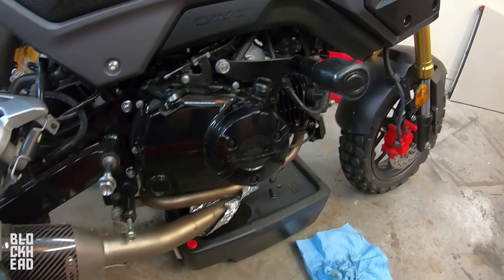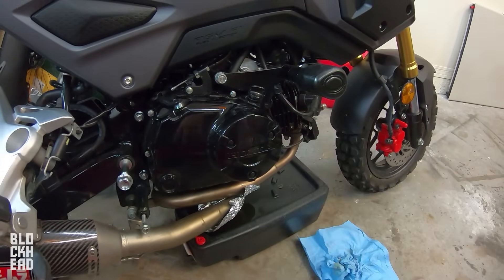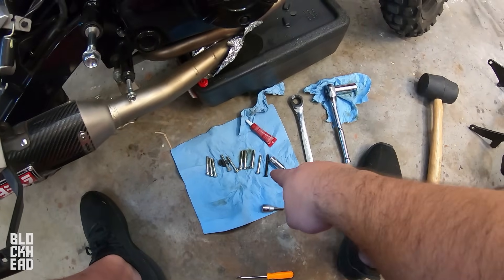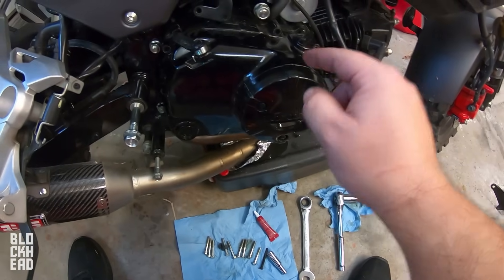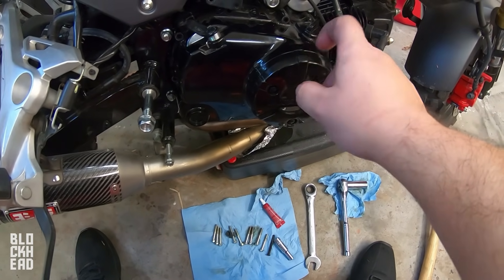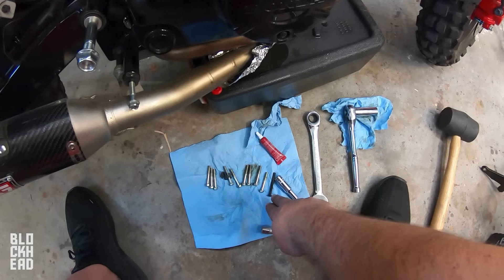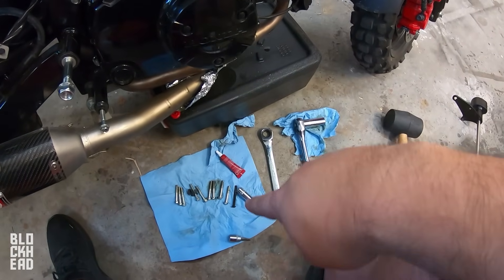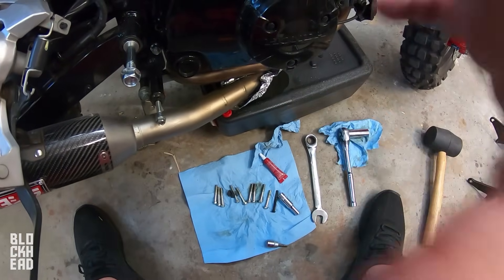That's pretty much done draining, so now I'm going to take the rest of the bolts out and pull the case off. We've got all the bolts laid out in the order they came off. The 2018 has 10 bolts — the 2017 has 9. One of mine is a little longer since it's the replacement for the crash protection, so yours will probably just be a standard silver bolt.